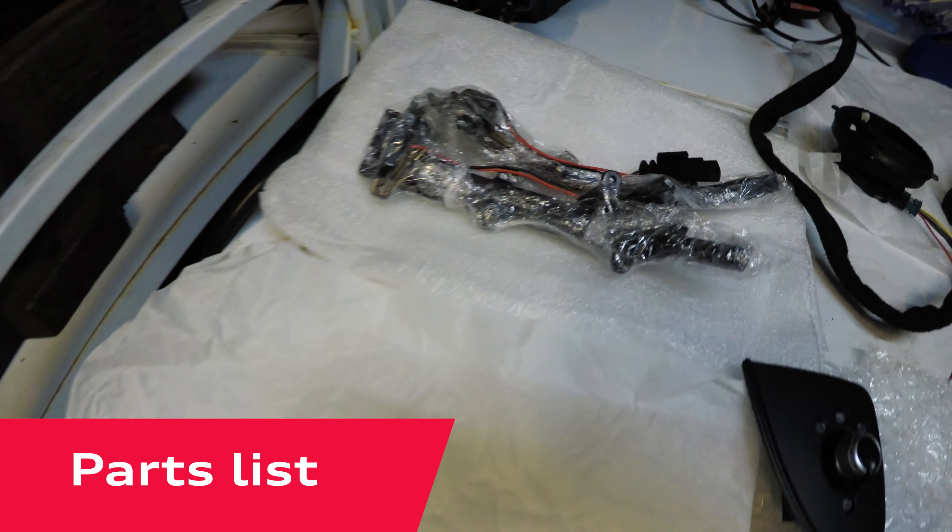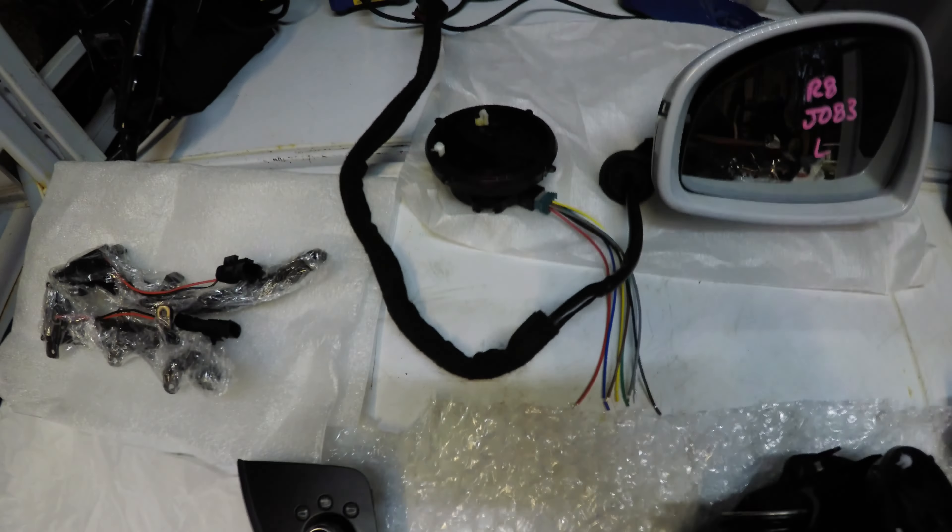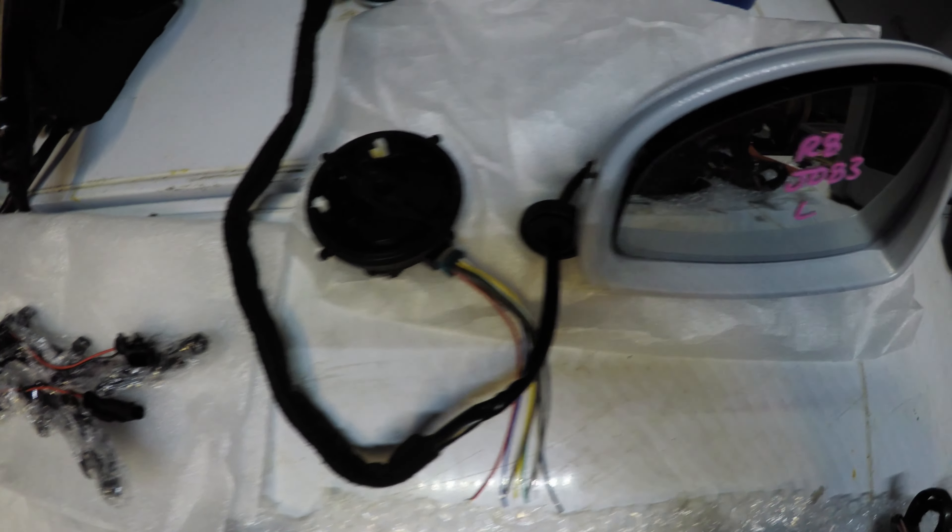Here are the parts required: dynamic sweeping LED indicators, your powerfold mirror switch, reverse dip memory mirror motor, the auto powerfold wiring loom and motors which are part of the mirror mount, and anti-dazzle heated mirrors. And here are some of the tools that are needed, like your Torx bits, soldering stuff, heat shrink, wire strippers and loom tape.